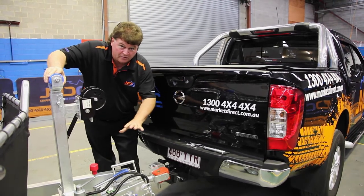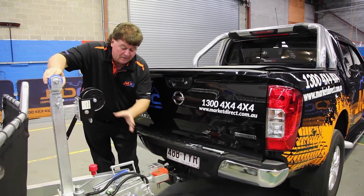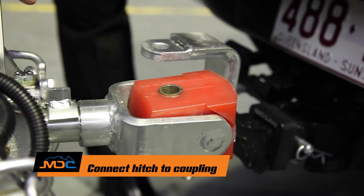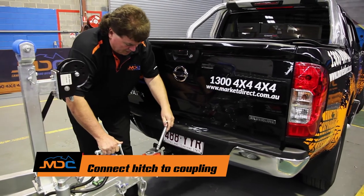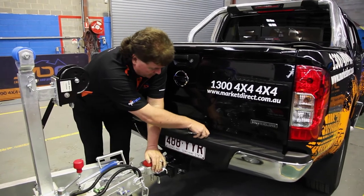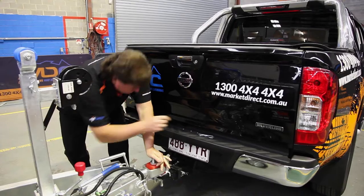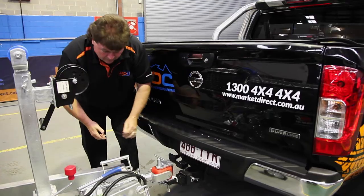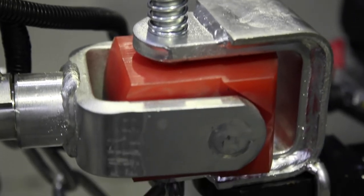I've already leveled the trailer so the poly block will pull in from the side, but typically you'd back up, level the trailer, then simply pull the connector across, line the hole up, push the pin through, and insert both safety pins. It's as simple as that — now we're ready to go on with the rest of the trailer connection.